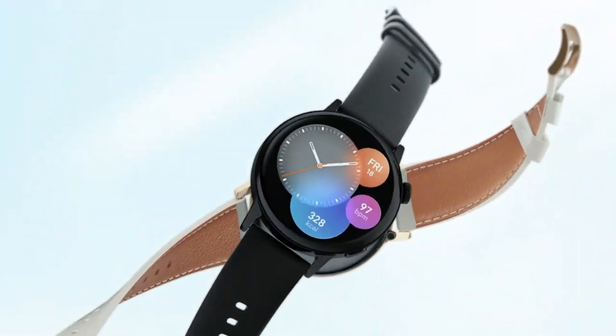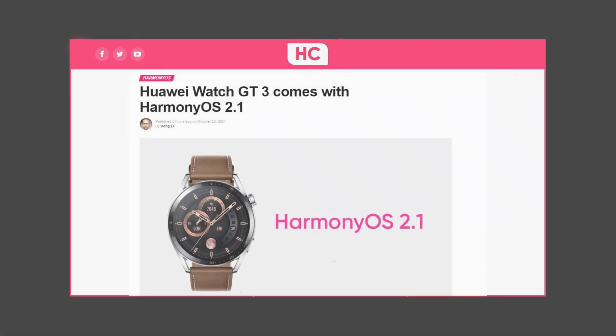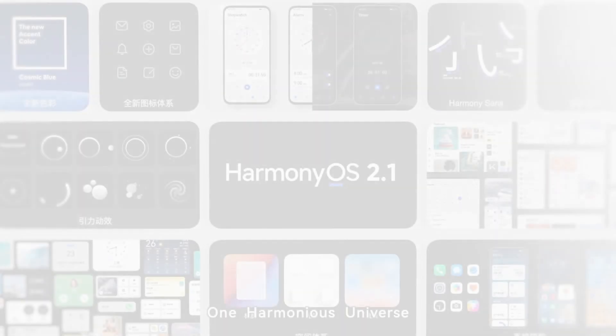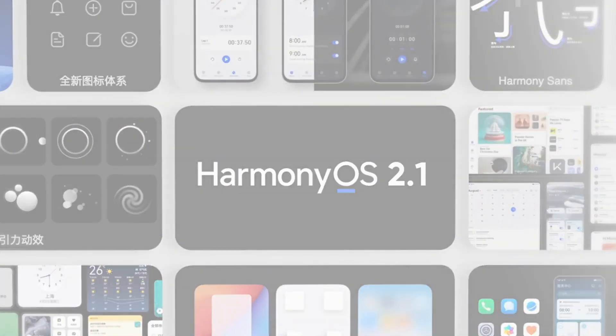On this matter, we have got some official insights. The latest HarmonyOS 2.1 for the Watch GT3 series brings rich API capabilities to provide a better third-party apps experience, as mentioned by the company.